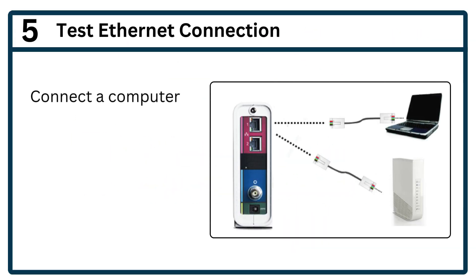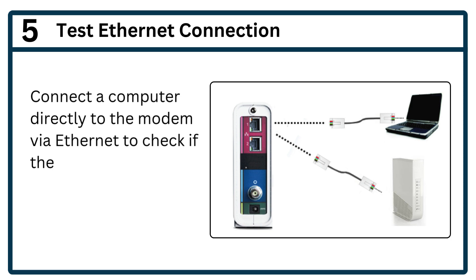Step 5: Test Ethernet connection. Connect a computer directly to the modem via Ethernet to check if the internet works without a router.